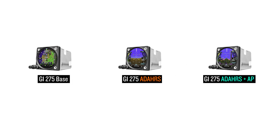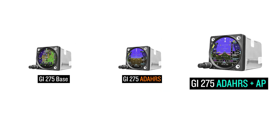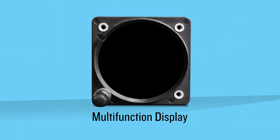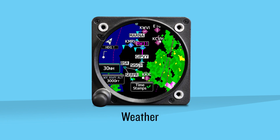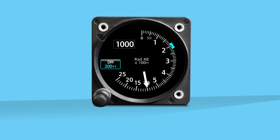There are three variants of the GI-275 electronic flight instrument: the GI-275 Base, the GI-275 Adahars, and the GI-275 Adahars Plus AP. The GI-275 Base is a multi-function display that can be configured to show traffic, weather, terrain, airport information, direct to nearest airport, and radar altimeter.